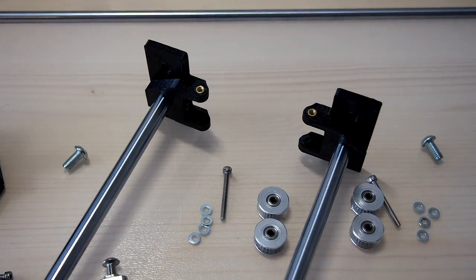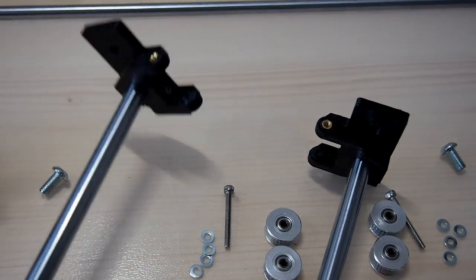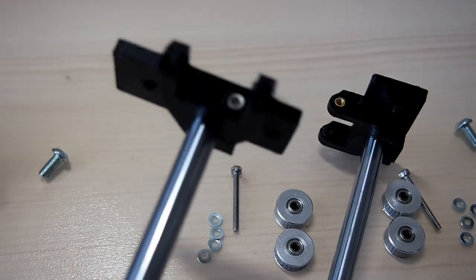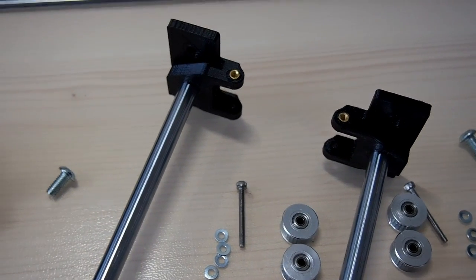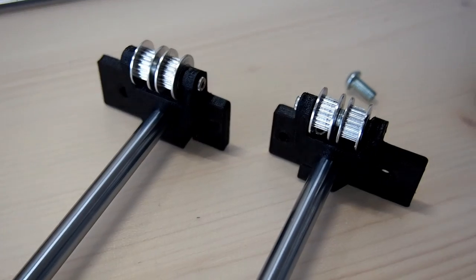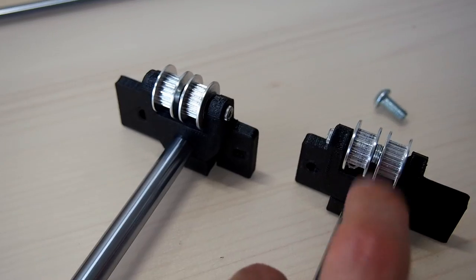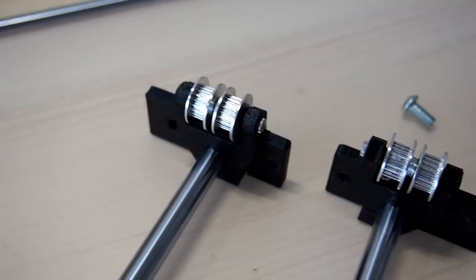This is the first step of assembling the Y axis. Here we have mounted the XY idler bracket onto the Y linear rail itself. We do that for both sides and then assemble the bearings into these brackets. The trick is not to over-tighten the screws so that the idler still turns quite freely.